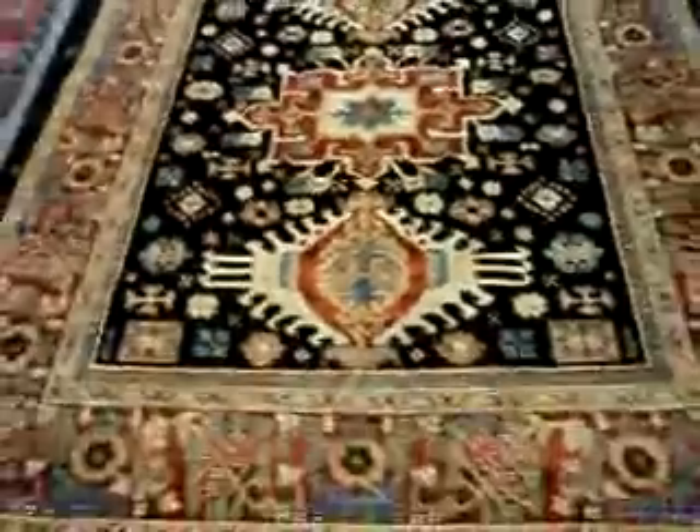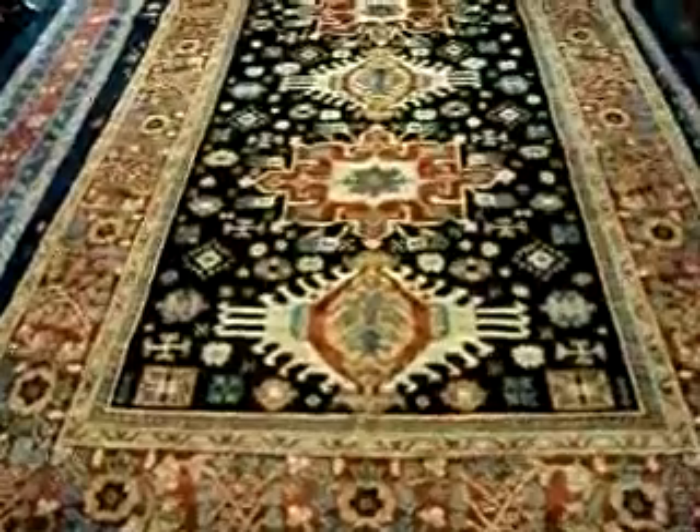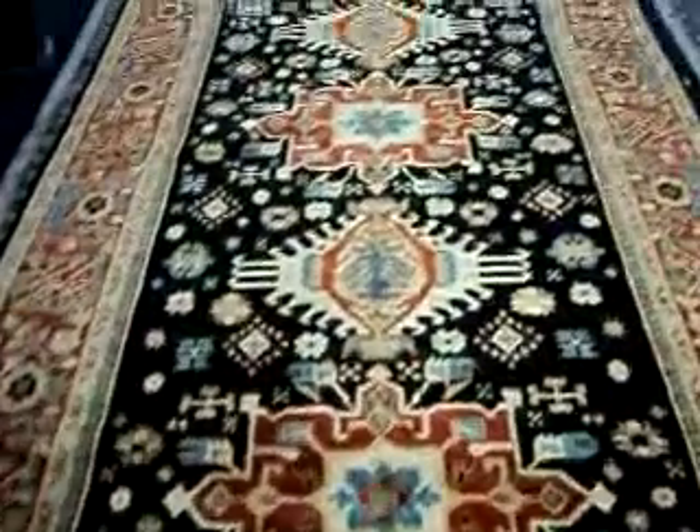The rug has a light and a dark side. We are on one side, and we're now going to go to the other side. I can't walk into those rugs, but I guess this is the lighter side — and hopefully you can see a difference.